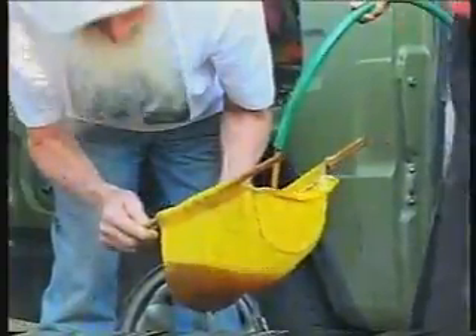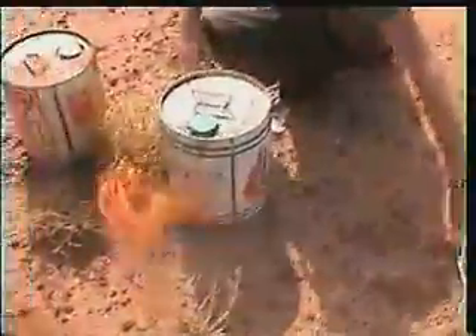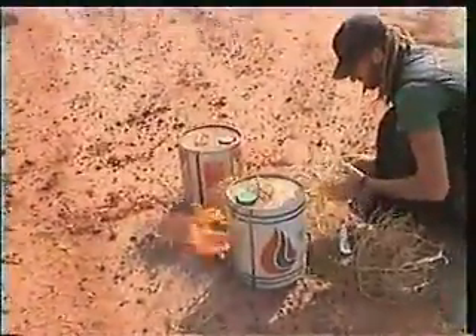The main thing about it is you've got to heat it up — the oil is pretty thick and gluggy. We have our roadside veggie oil service station. The veggie oil got a bit cold in the desert last night, so we're heating them up, getting them nice and hot, ready for the tank.